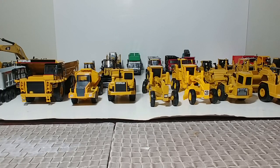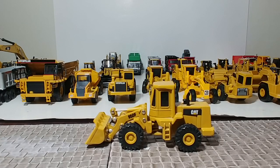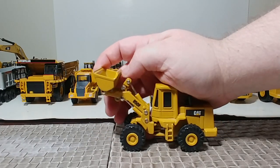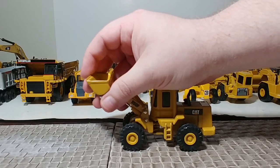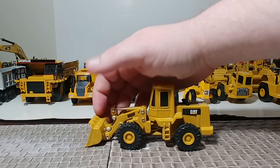Here is a Norscott model — the Cat 950F. Been around since the early 90s. For a while it was one of the better loaders — and one of the only loaders — you could get in 1:64 scale in this size, unless you wanted a big mining loader like the 988.